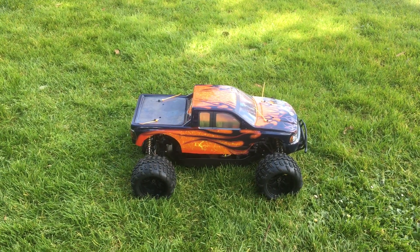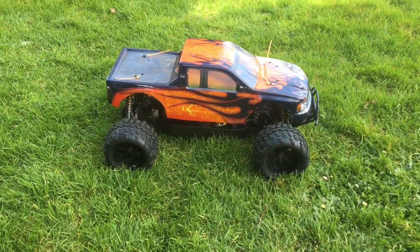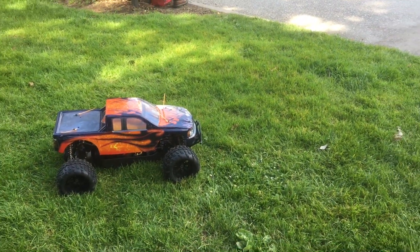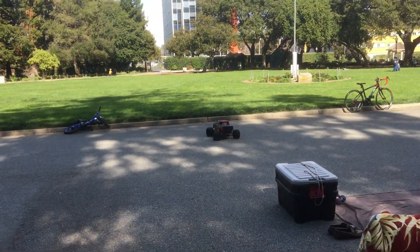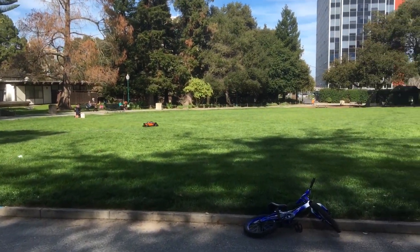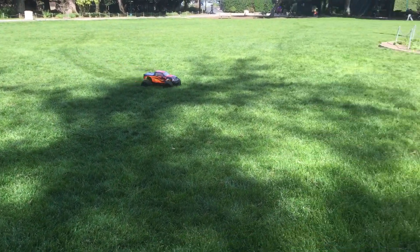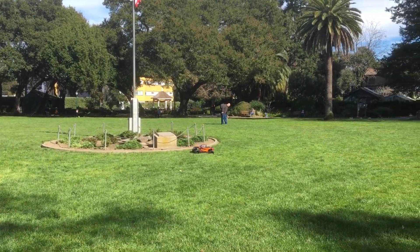That uses radio control to get kids excited about math and science. That's a Rampage 5th scale electric from Red Cat. This thing is just an absolute beast.